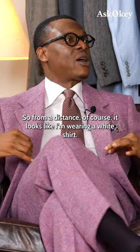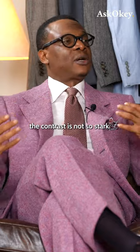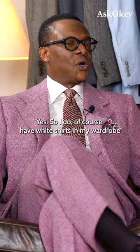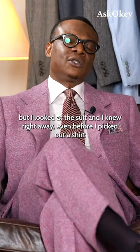From a distance, of course, it looks like I'm wearing a white shirt, and even from a distance the contrast is not so stark. A lot of these things come with what I would say is a trained eye or experience. I do of course have white shirts in my wardrobe.